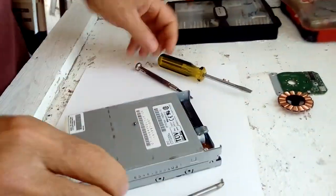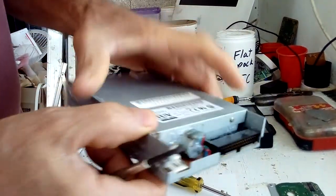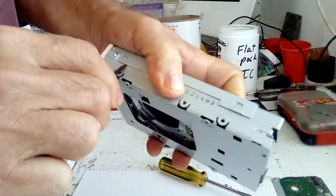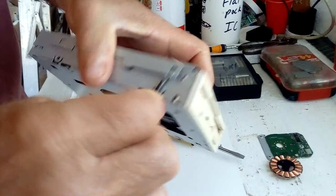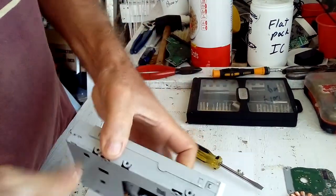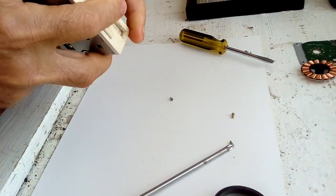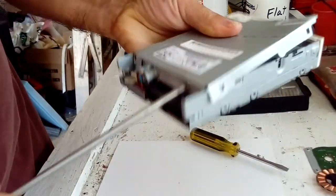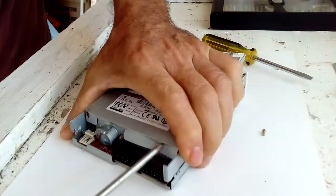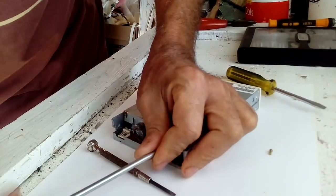We're going to be scrapping this right now. We have gold-plated pins on this one — this is easy stock, you just take it like that on each side. Oh, it has a screw on the back — this little screw here is going to take some effort.